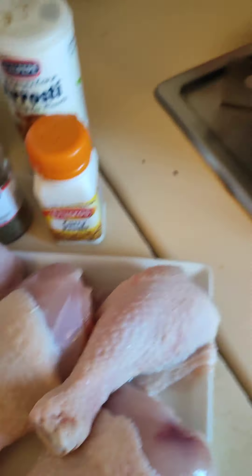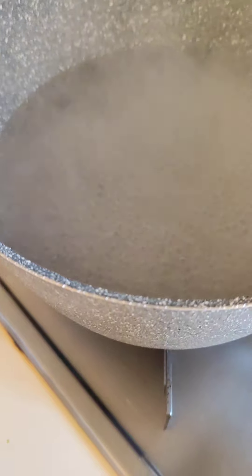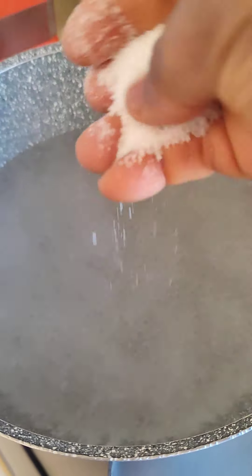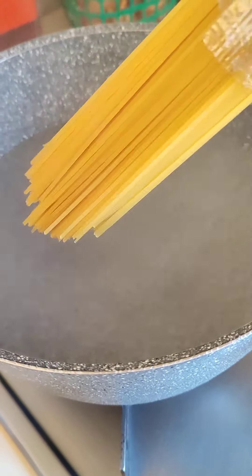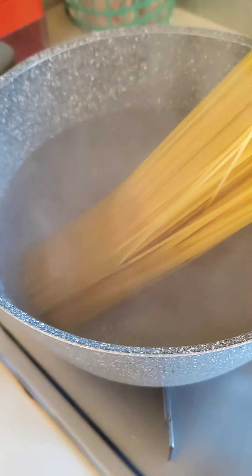So here we got our water boiling already, so I'll have to add salt to the water — that is it. Then next I'll be adding my spaghetti, just like that. You add it and then you leave it.